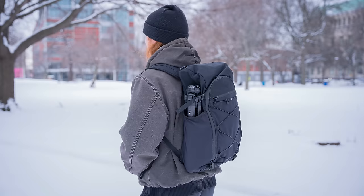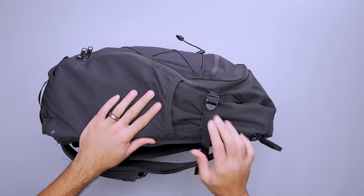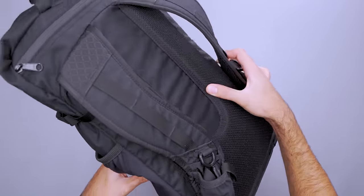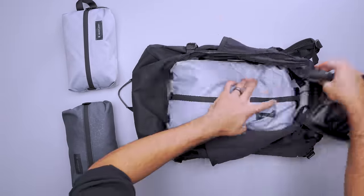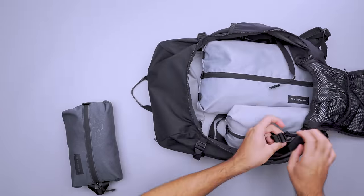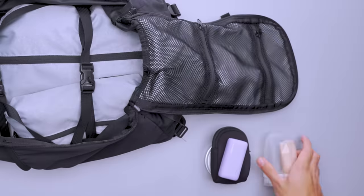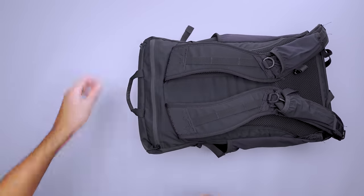Every ounce matters when you're one-bag traveling. At under two pounds, the ULA Equipment Dragonfly is the lightest pack on this list. Even at 30 liters capacity, it's slim enough to use as a daypack once you get to your destination. Use the compression straps to keep the bag from sagging when there's less inside. The durable materials are lightweight too, and there's still enough padding on the back panel and shoulder straps for a comfortable carry. The Dragonfly doesn't sacrifice organization for weight — inside the main compartment, you can lock down several packing cubes with internal compression straps and use the mesh pockets on the front panel for additional storage. There's also a large laptop compartment that fits up to a 17-inch device.